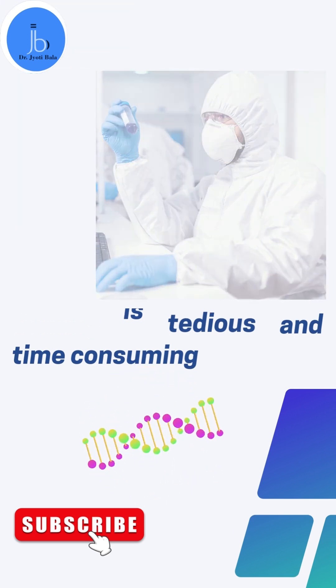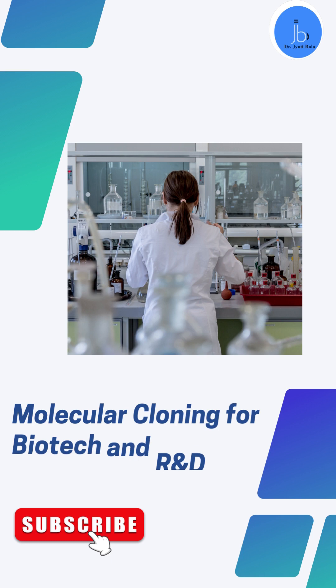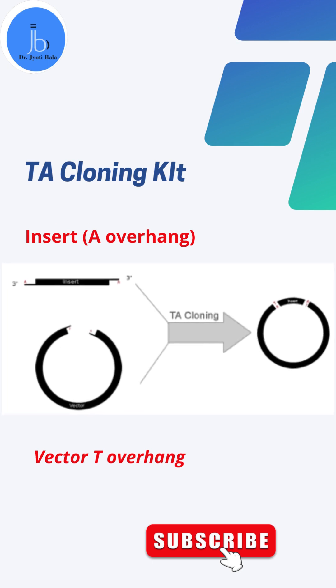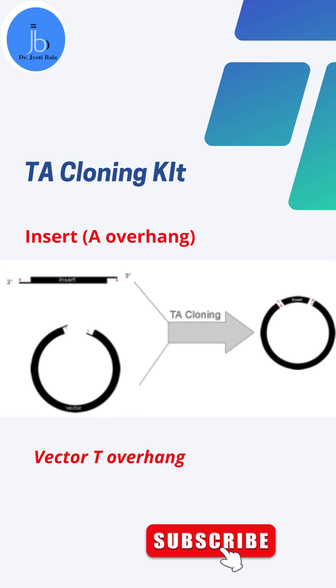I would suggest you start with a simple yet very efficient cloning system which you will require a lot in your biology, biotech, molecular biology, and R&D labs. This is TA cloning, also called TA vector cloning, which is widely utilized for cloning of single genes and construction of DNA libraries.